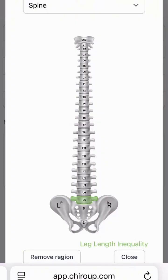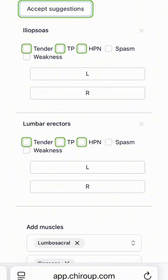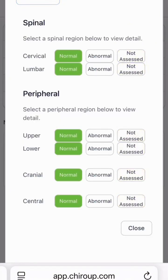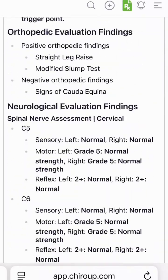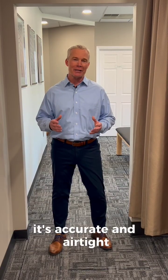Instead of starting from scratch, you start with the diagnosis and the system instantly builds out the tests, positives and negatives, and best practice treatments. You just tweak what you need and your first visit note is done in seconds — accurate and airtight. Check it out at Chirop.com.